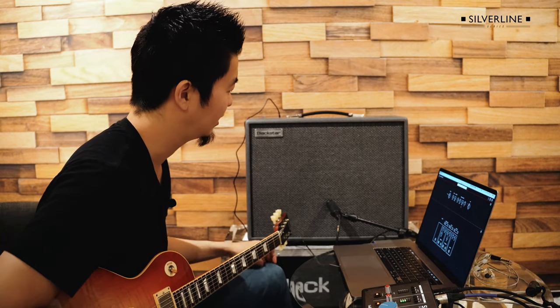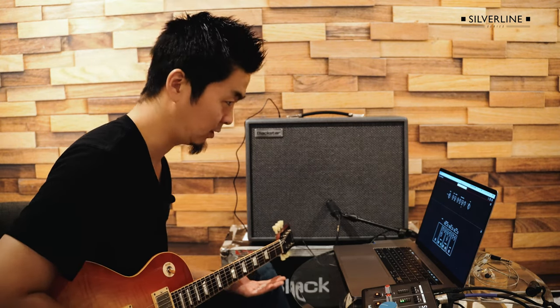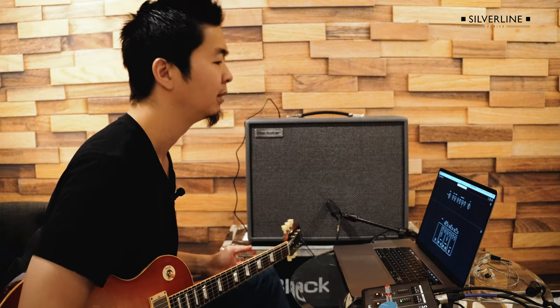Kurt Cobain had a lot of cool different sounds. A lot of his distortion came from, obviously from his amp too, but from a lot of his pedals to get that really nice, just washy, buzzy tone that created that genre.